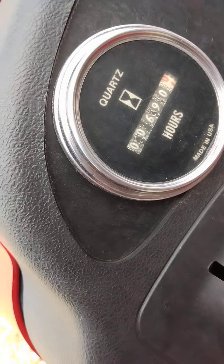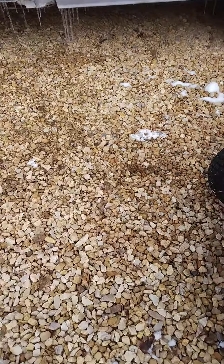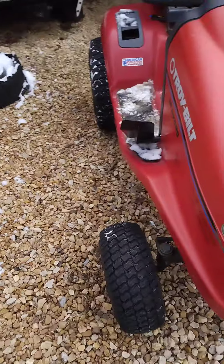As you can see, the hour meter moved a little bit — there's your proof that it does work. You heard it start up and run.